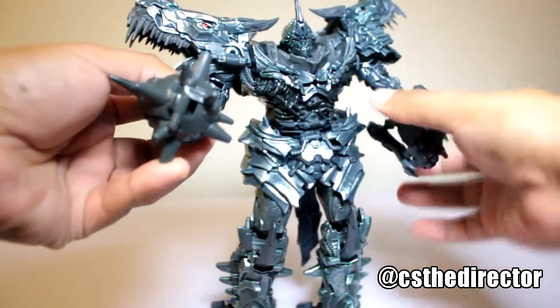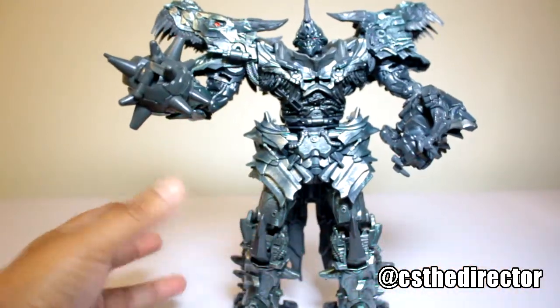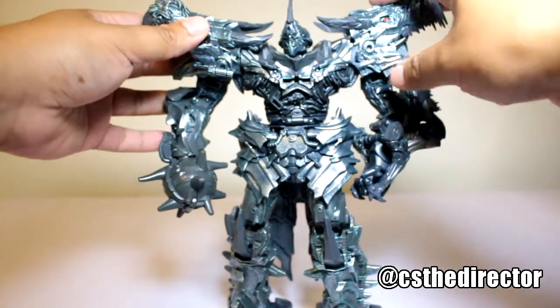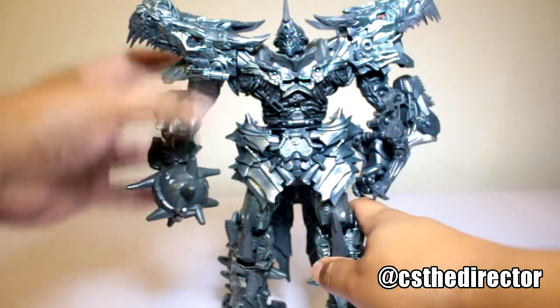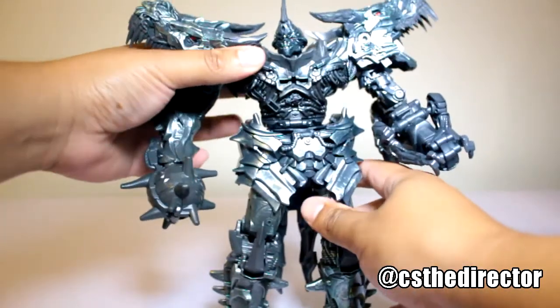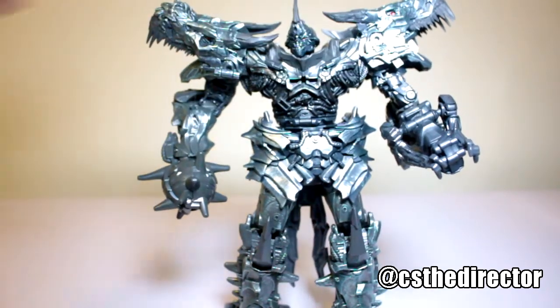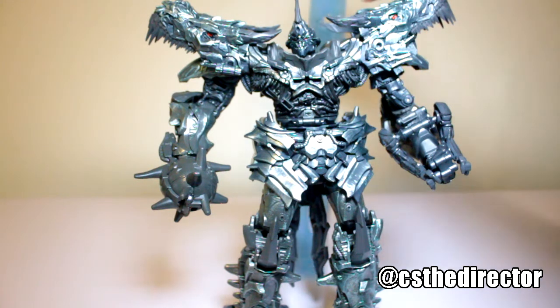This was the figure that I wanted since I saw it from this movie, from the Bay-verse if you want to call it. Now, do I suggest getting it? That's really up to you. I got it because I'm a huge fan of Grimlock in the movie and I couldn't pass on this figure. It's very beautiful, very movie accurate. If you collect Transformers, you will be happy with this figure.